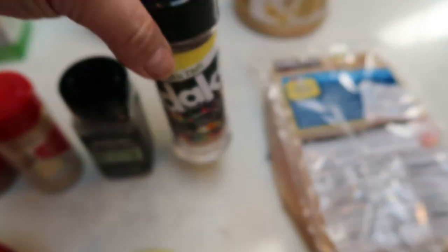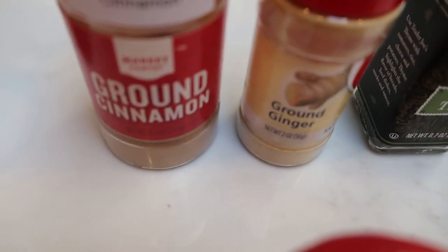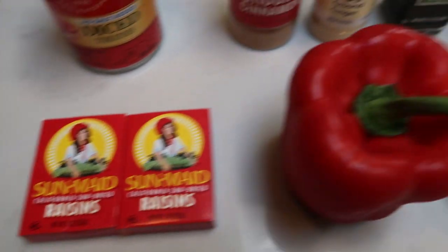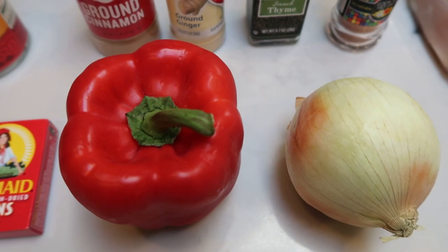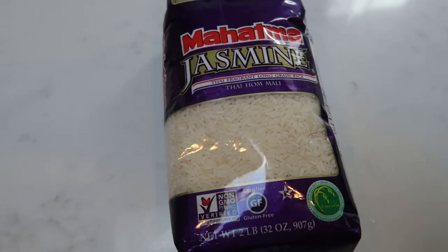We're also going to add some thyme, ground ginger, cinnamon, diced tomatoes, and raisins — I know that sounds weird, but bear with me. A red pepper and an onion. And then I'm also going to cook some jasmine rice and have that on the side. So let's get started on tonight's dinner.